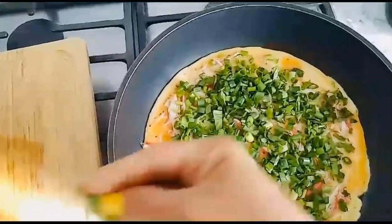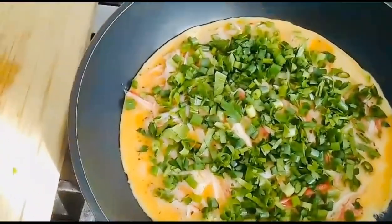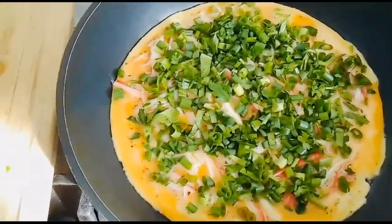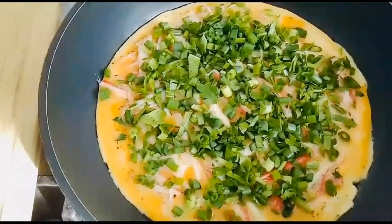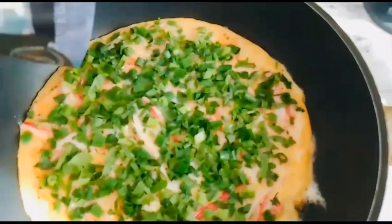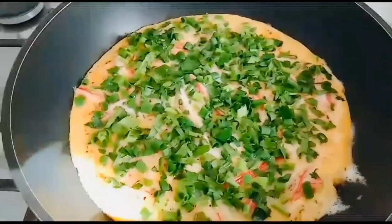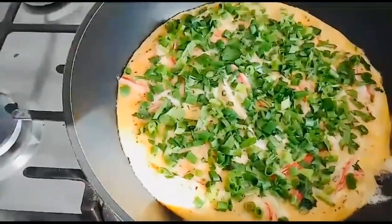And parsley — for fragrance. So there's our crab omelette with sauce. Now let's also add — what do you call this — parmesan.